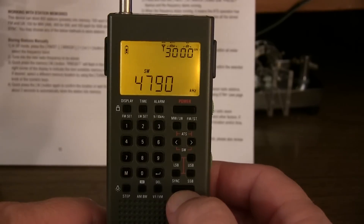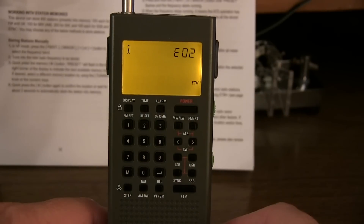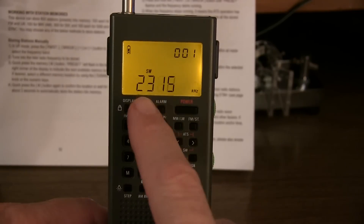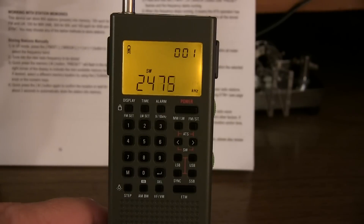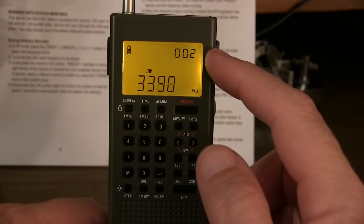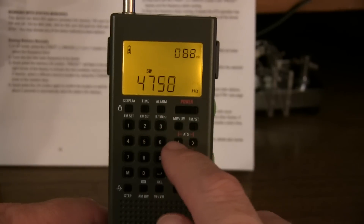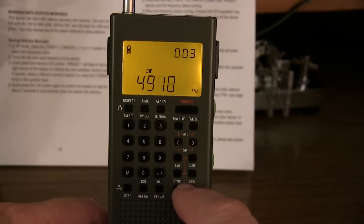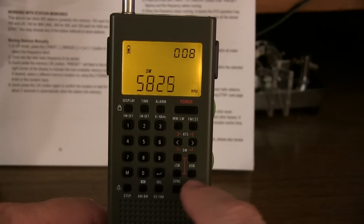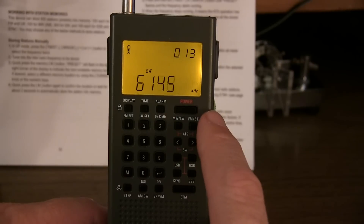The way ETM works: hit the ETM button to go into ETM mode - you'll see the ETM indicator. Push and hold the ETM button and you'll notice it starts scanning from the 120-meter band, working its way all the way up. It will scan through all 14 HF shortwave bands, storing into memory every station that it finds. The ETM is actually a lot faster on this radio than it was on the GP5 - it takes about two minutes, a little over two minutes, to scan the entire 2 to 30 MHz frequency range and store all those frequencies in memory.